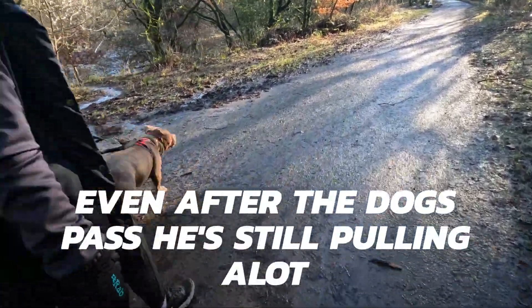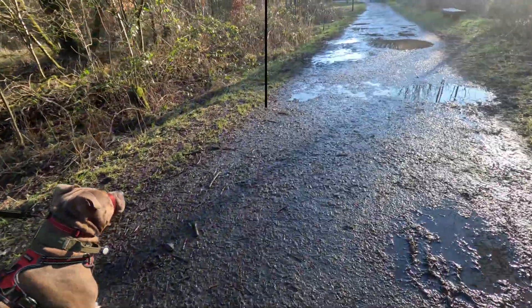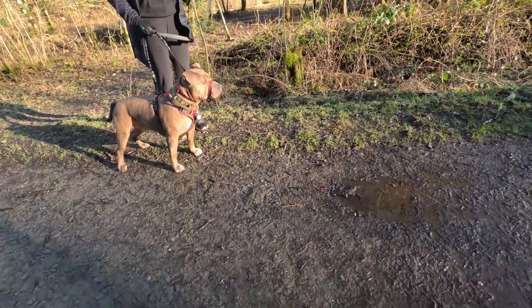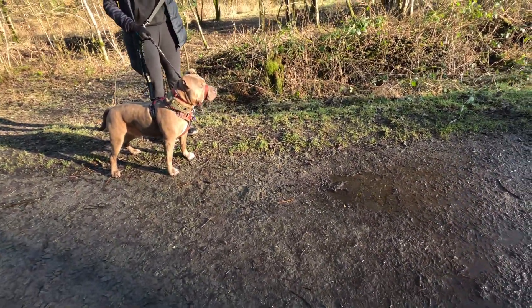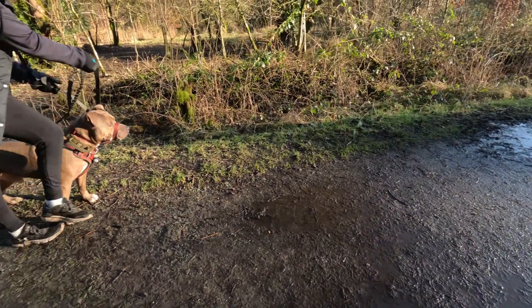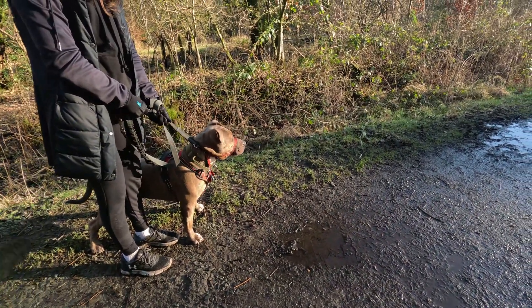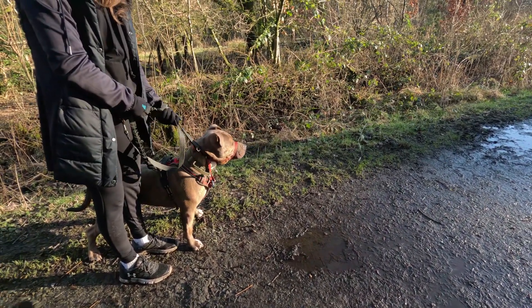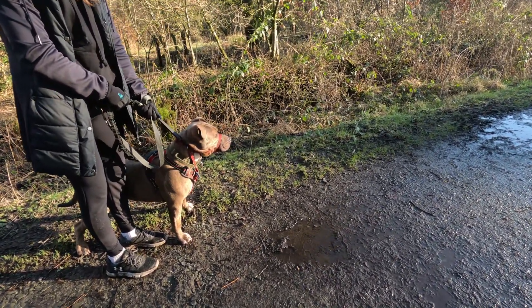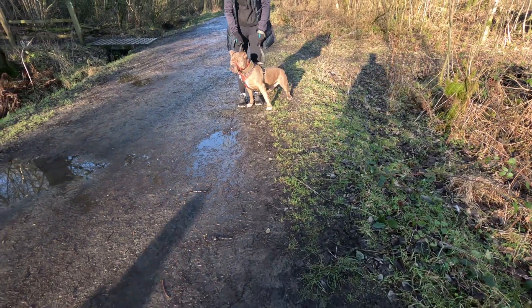Bruce is really pulling now. The trainer asks whether the owner feels tense when she sees other dogs — noting he hasn't even reacted yet. The owner says she can spot dogs from far away and feels she has to hold on. The trainer points out that stopping generally makes dogs worse and that running can trigger excitement, asking whether keeping walking would cause Bruce to drive across her.